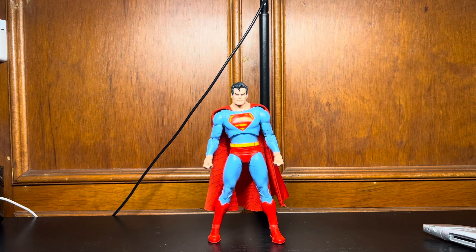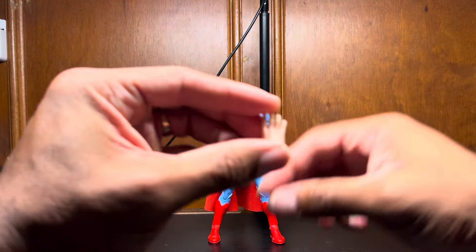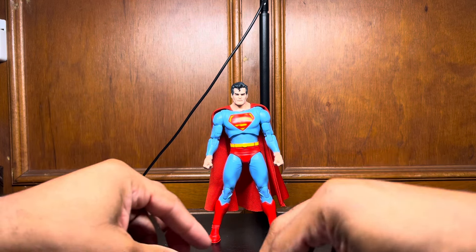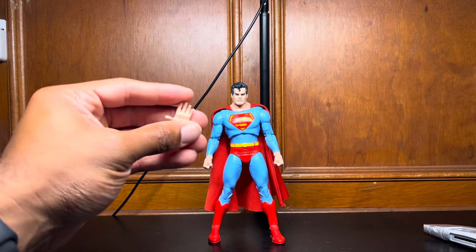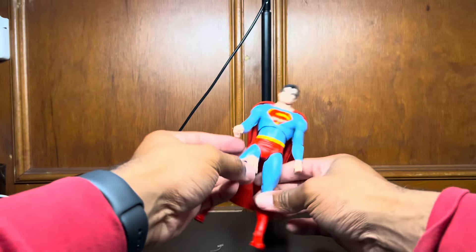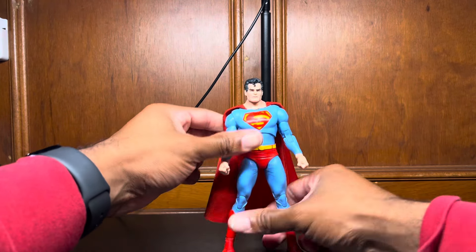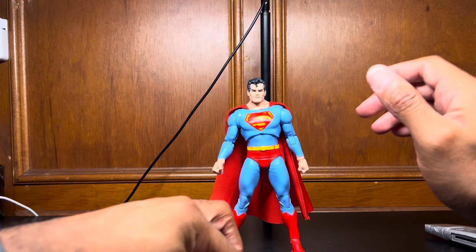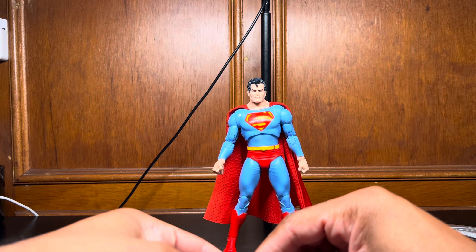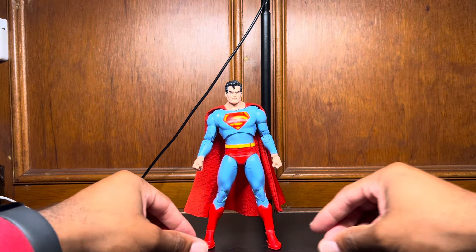Let's check out these hands we have here. It's really crazy that this figure does not come with a flight stand — that's really lame. But you get these hands here, kind of flying hands. Not going to put them in, but you can imagine — they're decent size, they're not too big, not like that page-punchy Superman. But let's compare him to some other Superman figures, because there's no point in doing a multiverse type situation if we're not going to see how he compares.